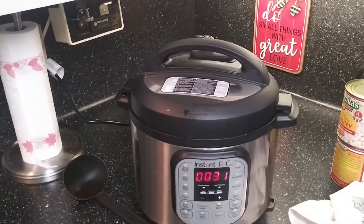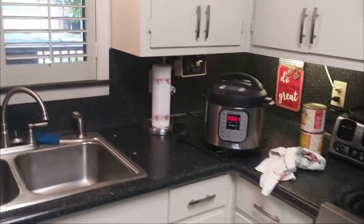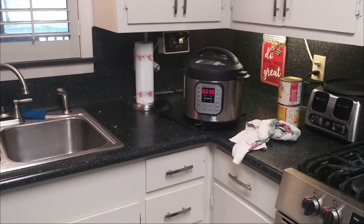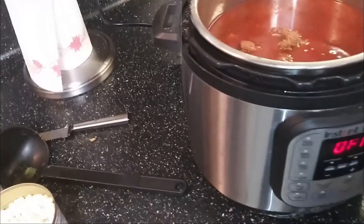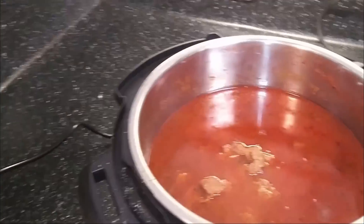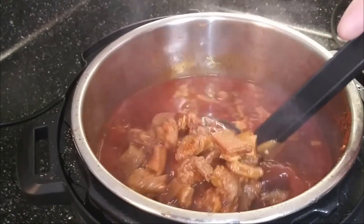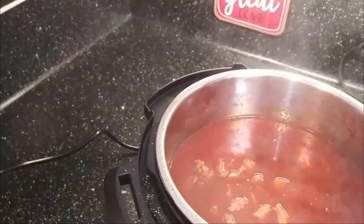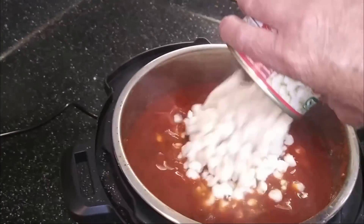I put it on 40 minutes, so we'll see what it's going to do. I'm just not real sure if it's going to be tender enough, but we're hoping it will be. I had it run for a total of one hour and it seems like they are tender enough. They still have a little chew to it, but they're good. Now I'm going to add some drained cans of hominy — there's two of them — adding them in there.